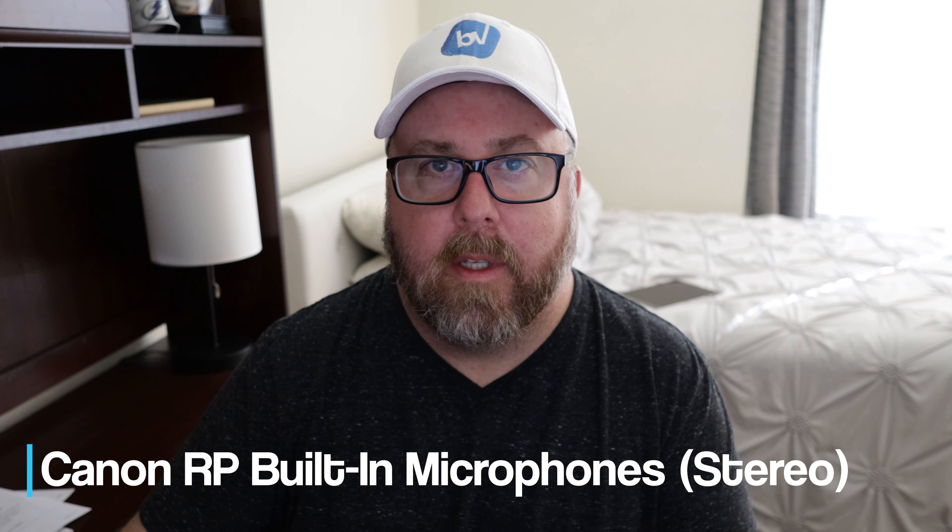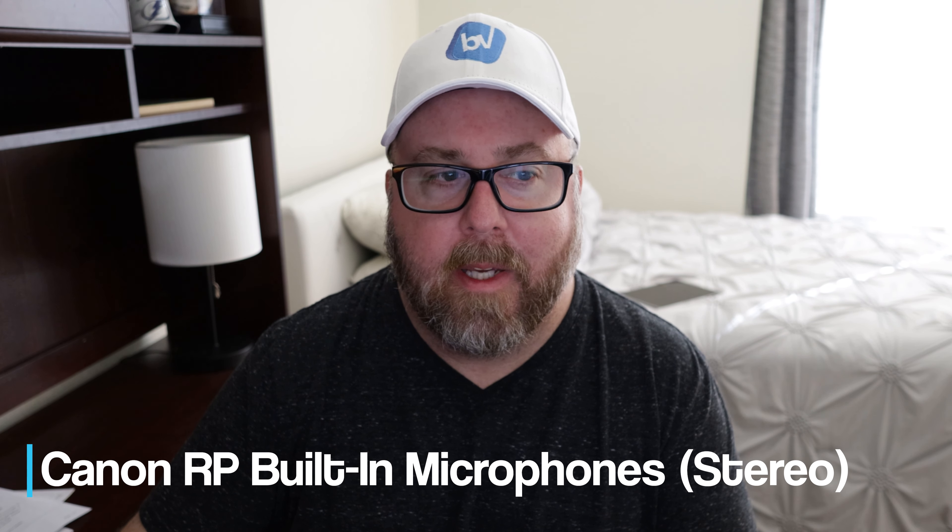Testing, testing, 1, 2, 3. This is the Canon EOS RP built-in mics.